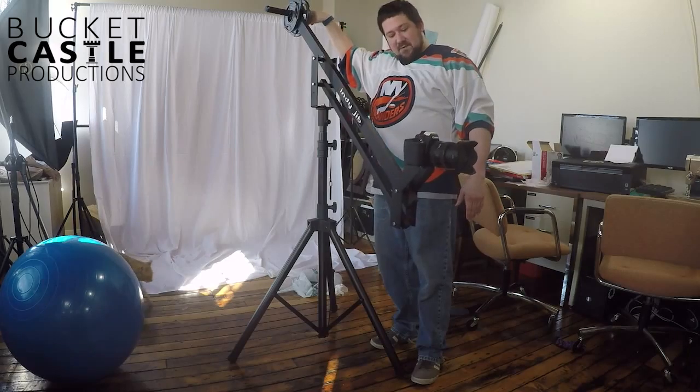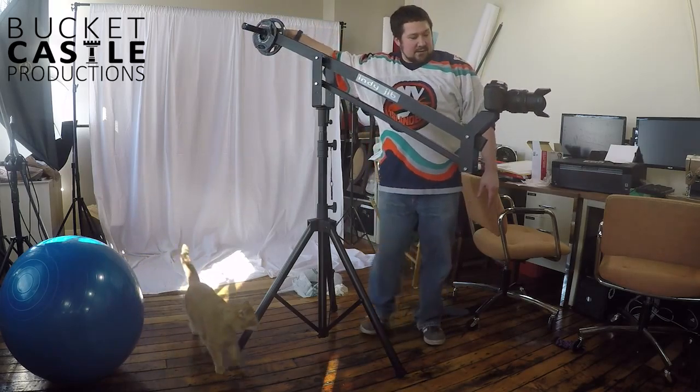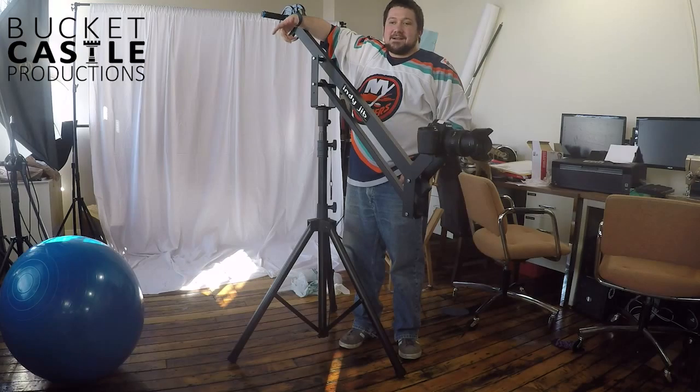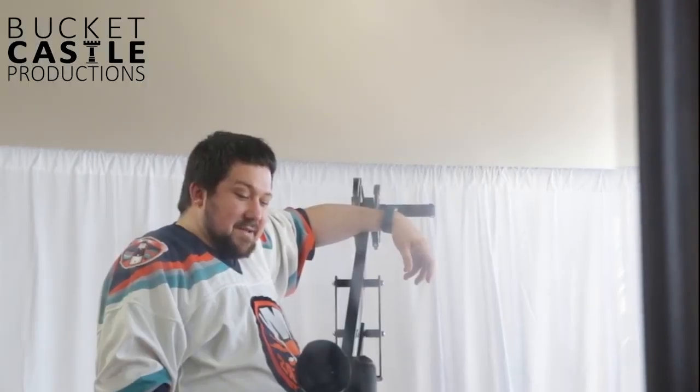Putting this as low as it'll go gives me a pretty good shot of myself. I'm really not doing any work on the left-right panning, so anyway that's kind of my first review of the IndyJib camera crane on the US Pro-Am stand — a great combination. I picked it out on Amazon, $250 for the whole set.